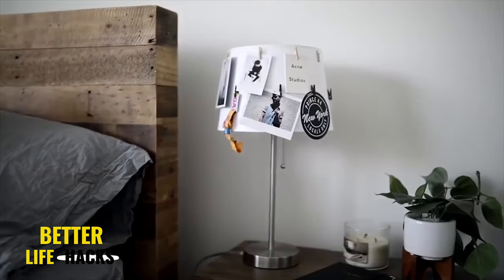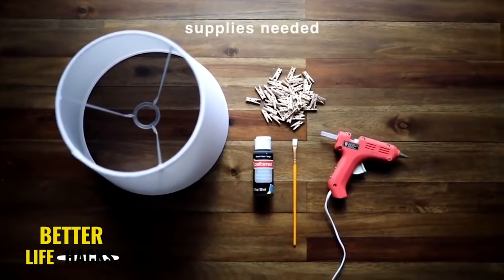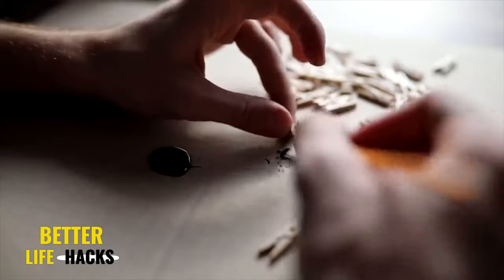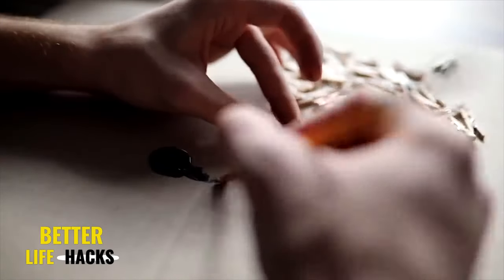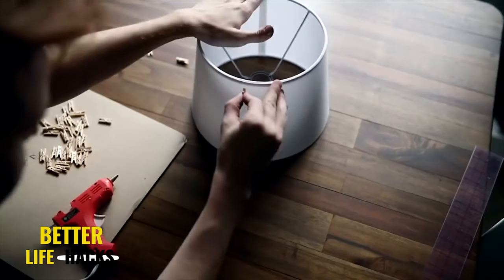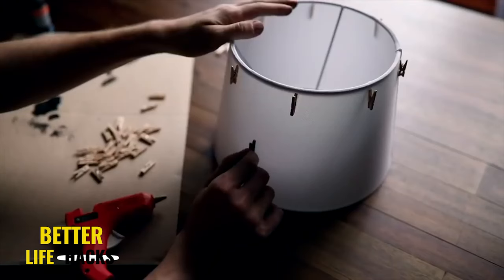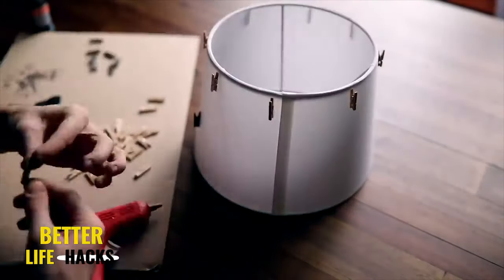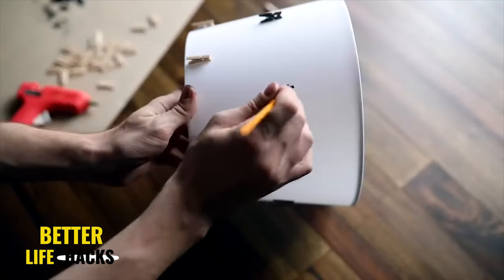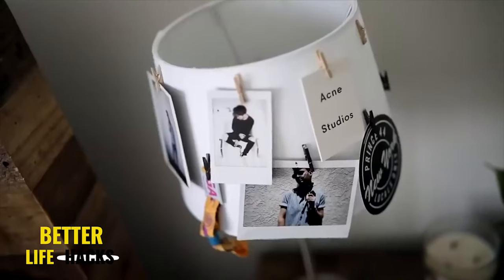This is a really fun multipurpose DIY — a memento lampshade — because lampshades can be a little bit boring. Especially in a dorm room or small space, spice it up with this simple hack. I started by painting my clothespins — a mixture of black and raw wood. All you have to do is glue the clothespins all the way around the exterior of the lampshade, spacing them out however you'd like. Wherever you place a clothespin, you can add a Polaroid or a little memento. And that finishes off this lampshade.